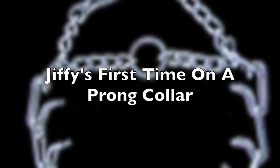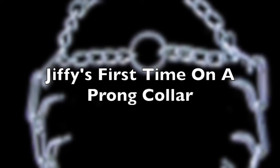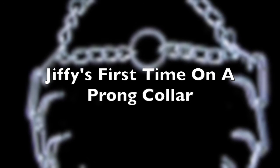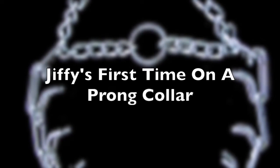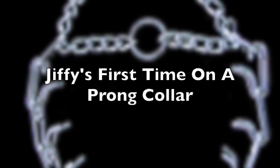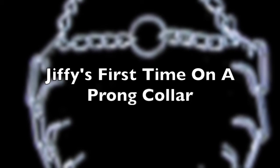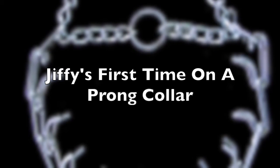The downfall with a pinch collar or prong collar is that you just go to a store, you buy one, you don't know how to fit it, you don't know how to apply it to the dog or teach the dog how to learn and respond to it, and you can create some problems. Also, if you just leave it on the dog 24 hours a day, it can cause pressure issues, which is really the owner's responsibility.